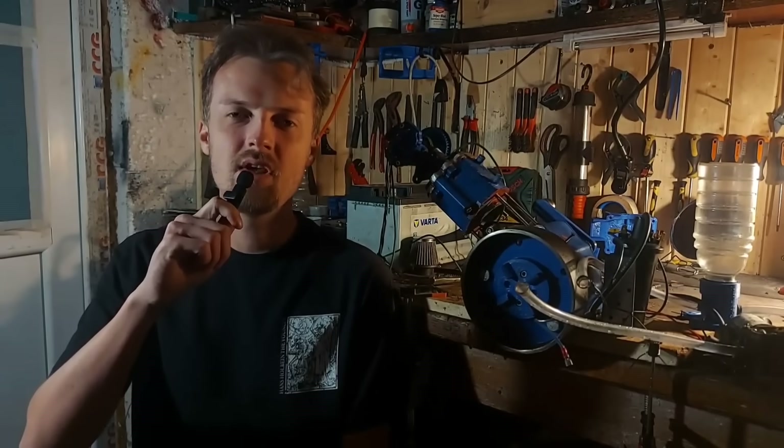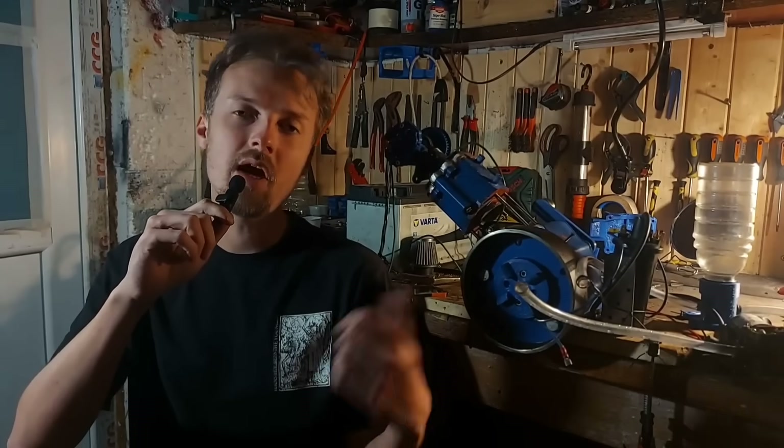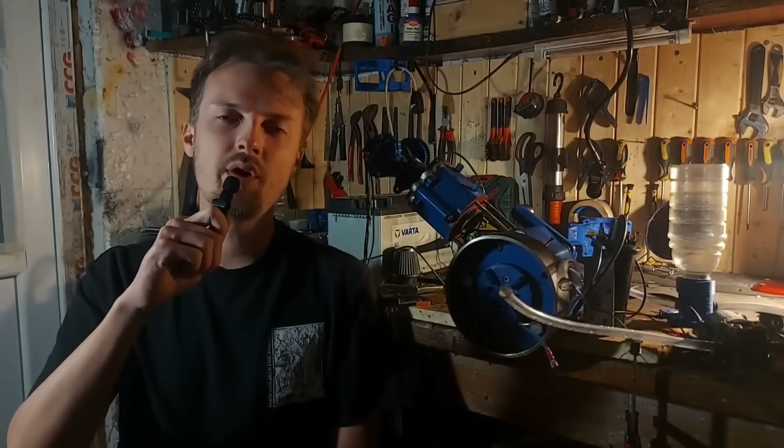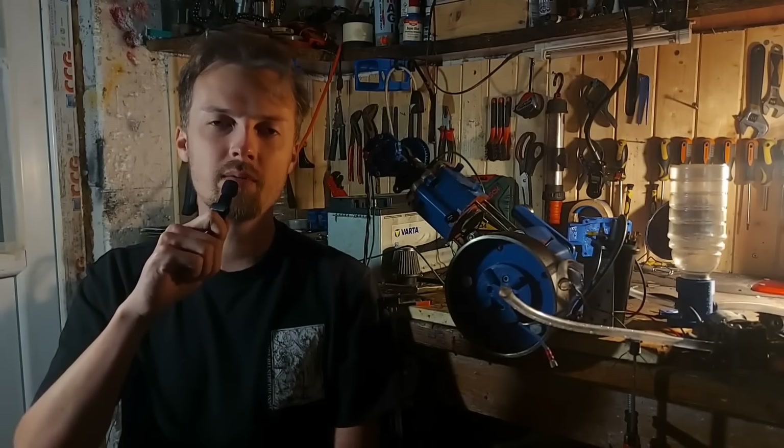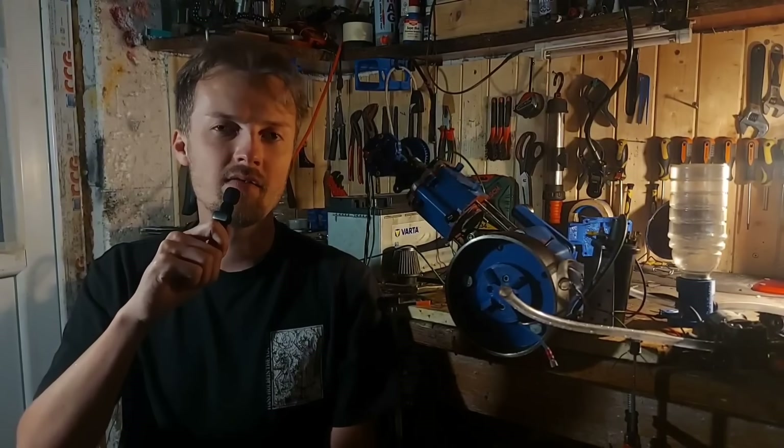So there we have it guys — your ideas put into practice on this high performance 3D printed engine. If you have any more suggestions leave them in the comments below and maybe I'll do another video like this. As for the next upgrades, I think we've reached the limit of what's possible with plastic rings and cylinder, so maybe I'm gonna go metal on the internals. Once again a big thank you to PCBWay for sponsoring this video — I will 100% use their services again. Thank you for watching guys and see you in the next one.